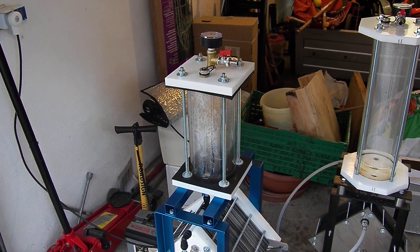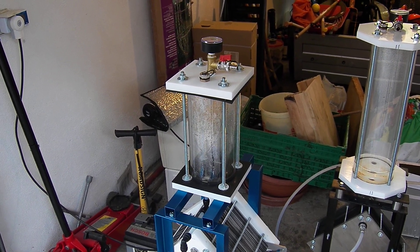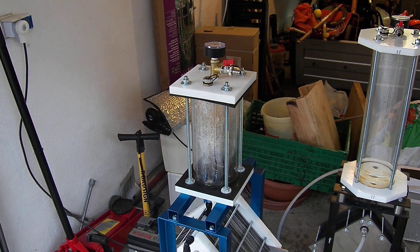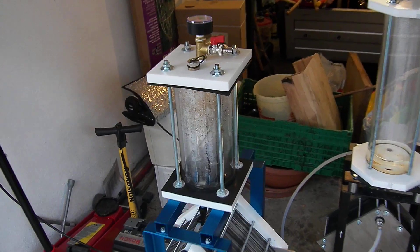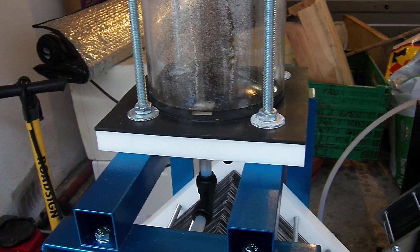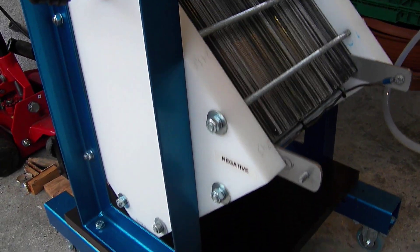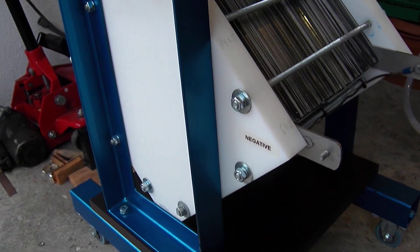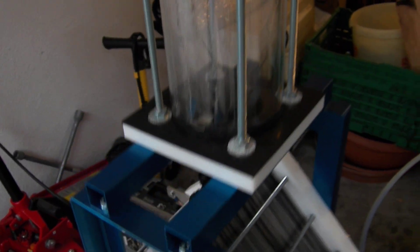Hi everybody, I just want to make a quick update on this cell. As you can see from my last video, my cell was destroyed. I have replaced this tube with a new one and luckily the damage was only the tube — all other parts of this cell were not damaged at all, so this cell works normally again.